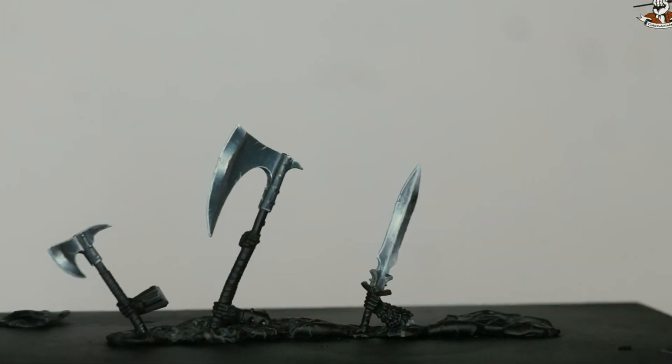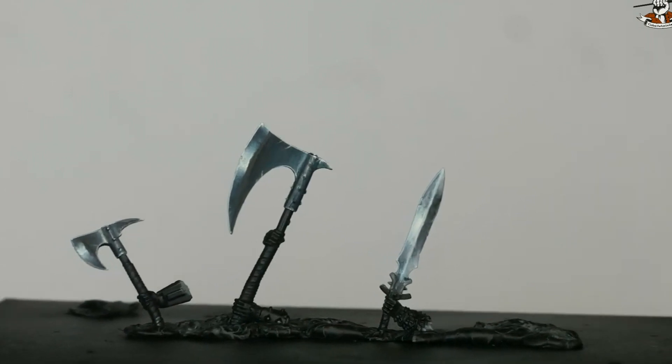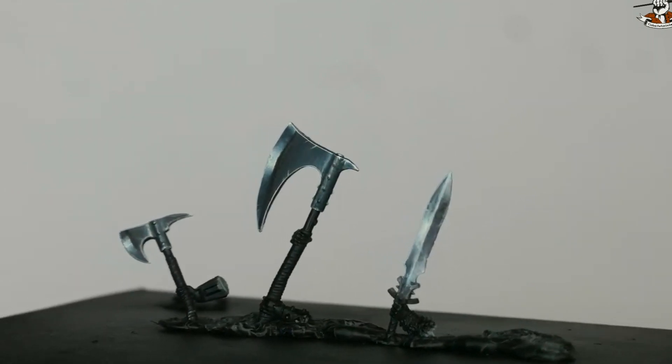In this video I'm going to show you how to paint stunning NMM blades without spending hours on glazes. We'll be using the powerful loaded brush technique. With a bit of practice you'll be able to master this technique and your NMM will look way better than before.